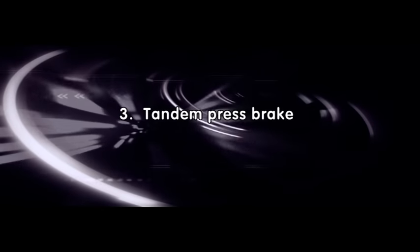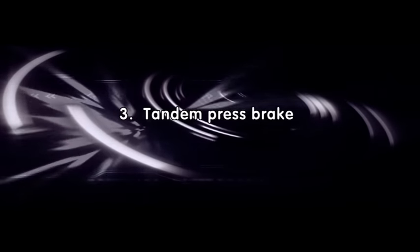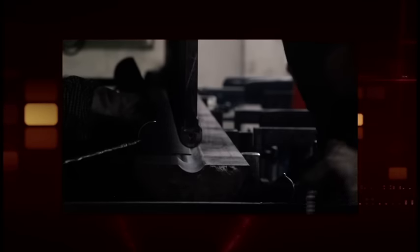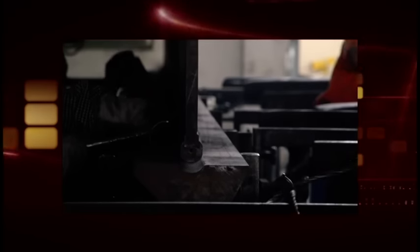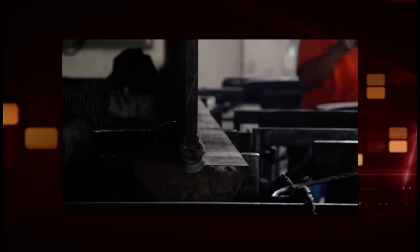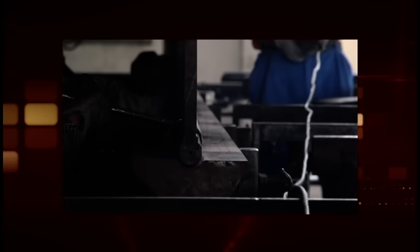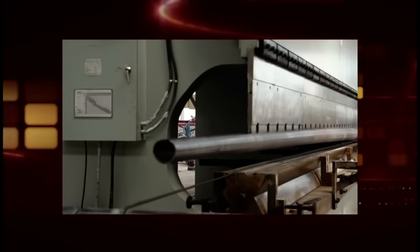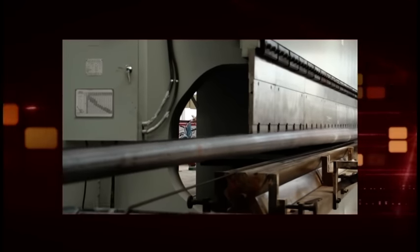3. Tandem press brake. This equipment is combined by two sets of single press brake and achieves synchronous working via tandem. It is also equipped with different light pole molds to manufacture the light pole, sign pole, flag pole, and high mast pole. When manufacturing a conical light pole, fix the conical molds and, via bending many steps, finally bend the last step at the center of the sheet so one piece of light pole is formed. Then pull the light pole out by the hoisting engine.